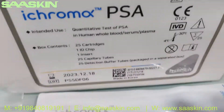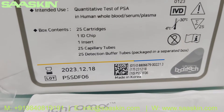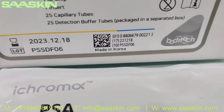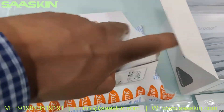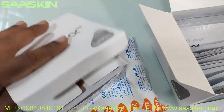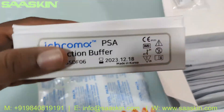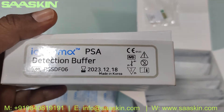As I said, this box contains 25 cartridges, one ID chip, one insert, 25 capillary tubes, and 25 reduction buffer tubes. The buffer tubes must be maintained at two to eight degrees Celsius. I'll just open this — this is the buffer. Let me show you — ICHROMAX PSA detection buffer, you can see it here.